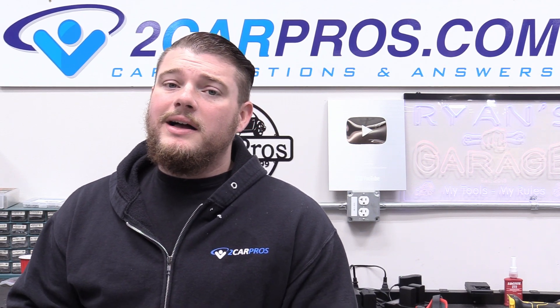Hey everyone, welcome to Two Car Pros. My name is Ryan and today I'm going to show you how to replace the VSS buffer module for a 1993 Chevrolet Suburban 2500. This is going to work on any of the light-duty or heavy-duty full-size trucks of this era — mine just happens to be a 2500 Suburban.